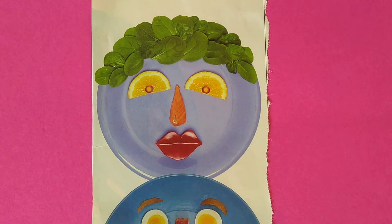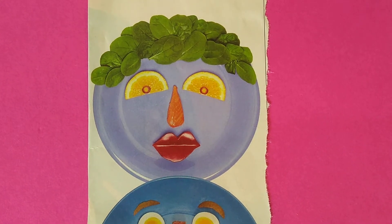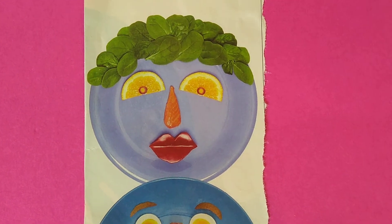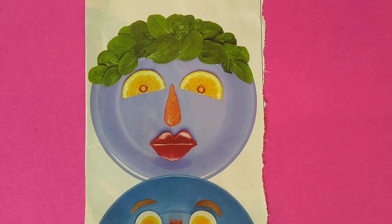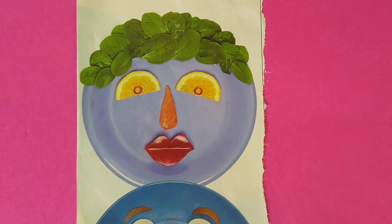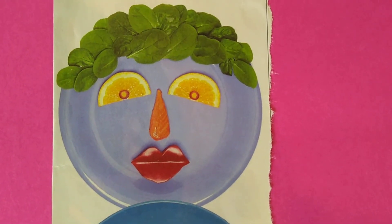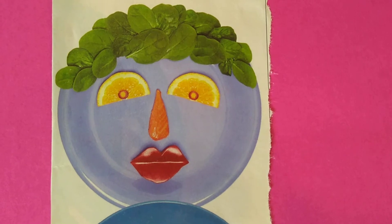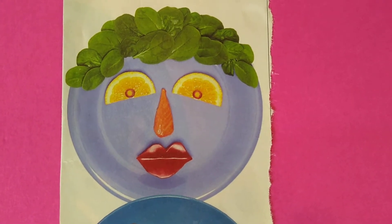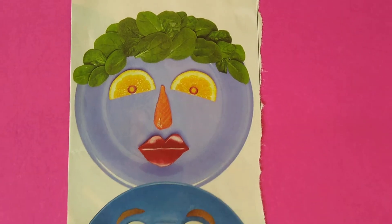Look at that — look at her eyes. They're oranges. And she's got some purple carrots for the iris and the pupil. Her nose is salmon. And those lips — that's a red bell pepper. And the hair, that awesome hair, that's spinach. How cute is that?